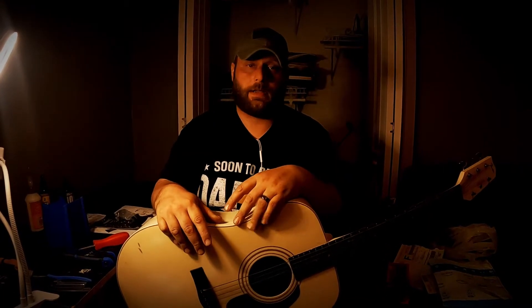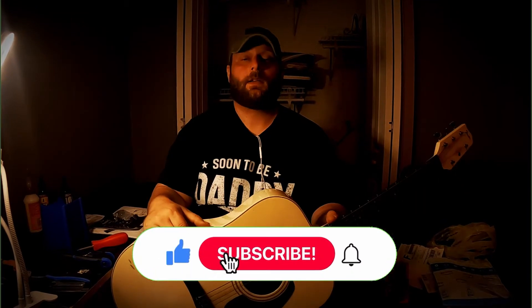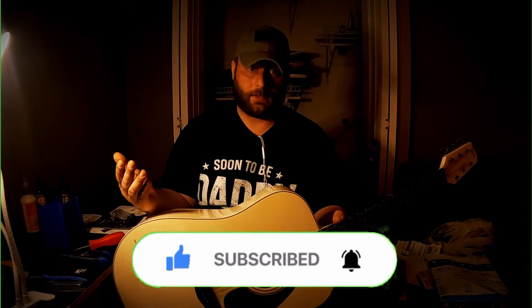Hey there, this is Independence Guitar. Today we're going to try and rescue this instrument. But first, if you're new here, go ahead and hit the subscribe button. Check the bell if you actually want to receive notifications, and help me out by liking and sharing the video.